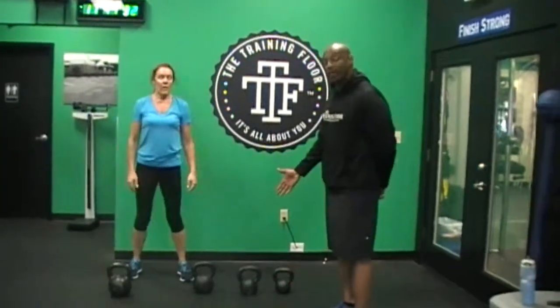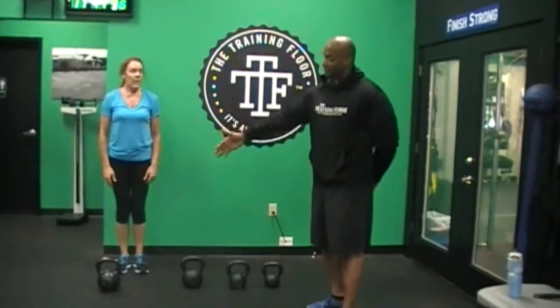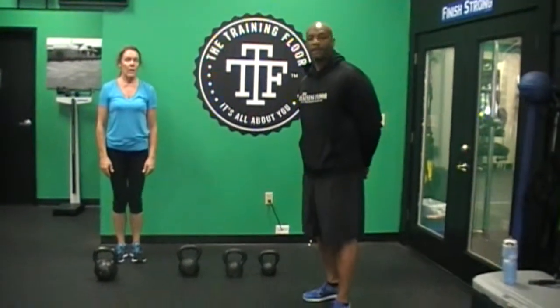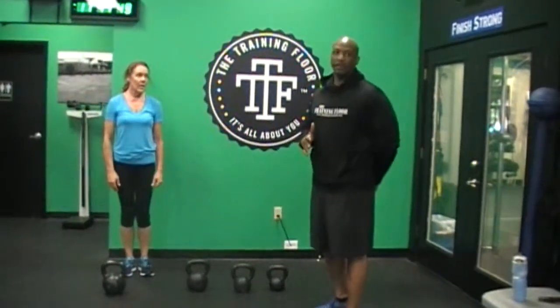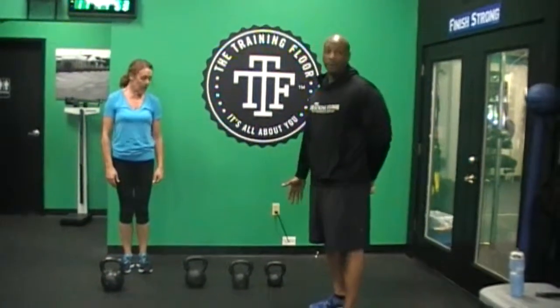Her next round she will go to five dead swings, then go back to that 12 — push press on the right, push press on the left — and she goes back to dead swings for six, seven, eight, nine, and her final round will be ten. But each time she's still doing one push press on each side. The only difference is one round on the 16 kilogram, the next round on the 12.